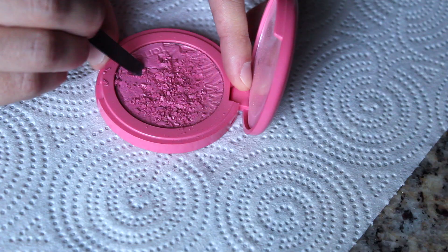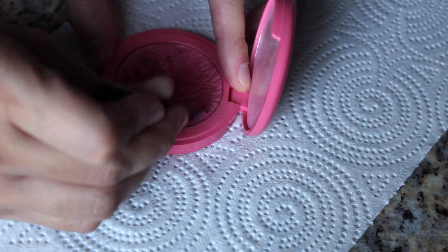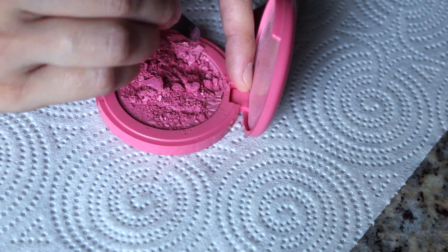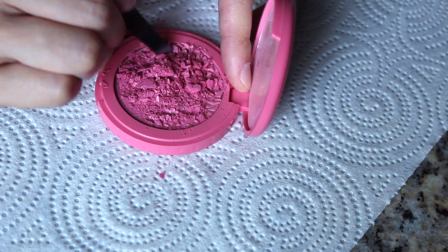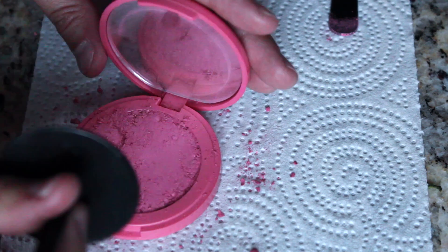My powder blush looks fine, but I've always thrown away my broken powders, so I'm actually going to break this one up for the demo since I've already discarded all my other broken ones. The first thing you want to do is crush up the powder as much as you possibly can. This ensures that when you press it back together, it all comes out as evenly as possible.